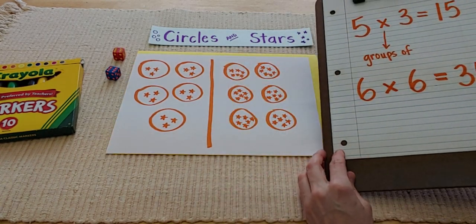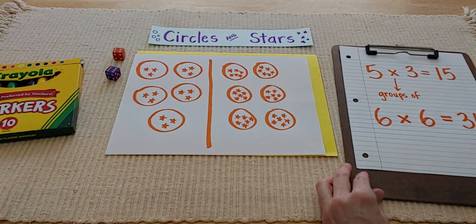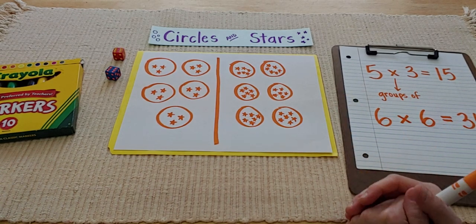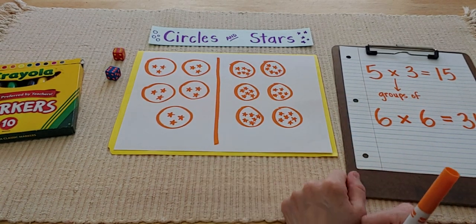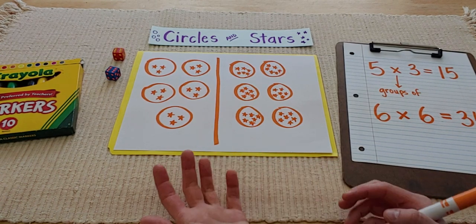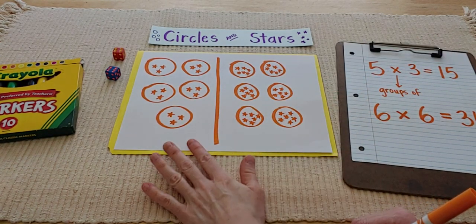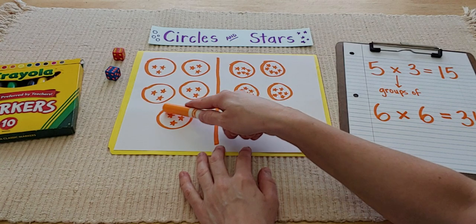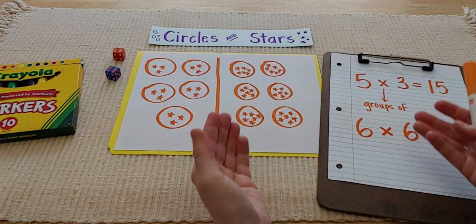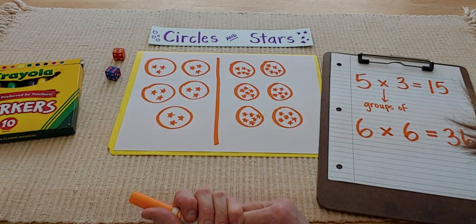I hope that you enjoyed watching me show you how to do this game, and I hope you give it a try at your house too. It's a really good way to get your multiplication facts locked into your brain, because not only are you using your hand and you're using pictures, but then you're also making that number sentence — so you're practicing it two ways. I hope you had fun and I hope you give it a try too. See you next time!